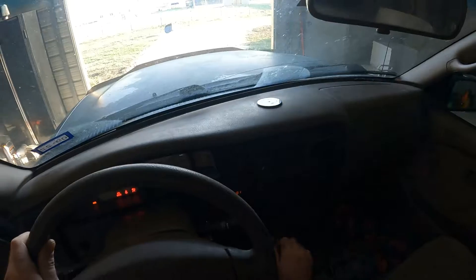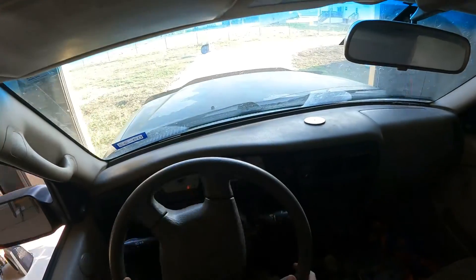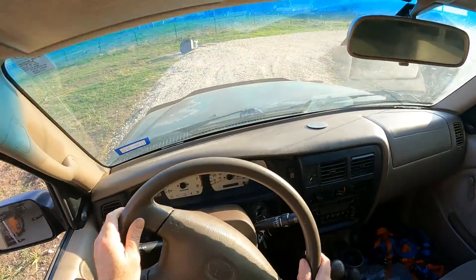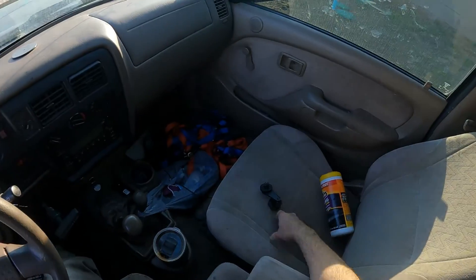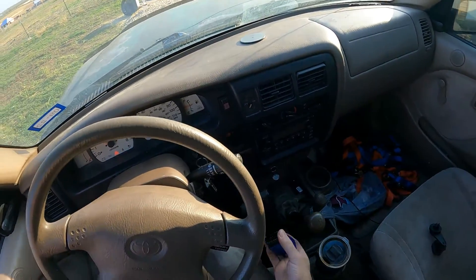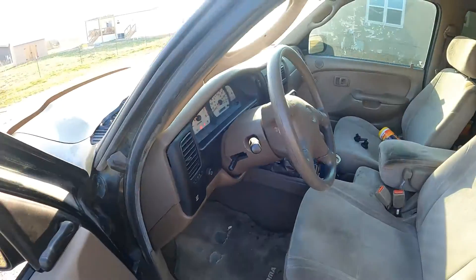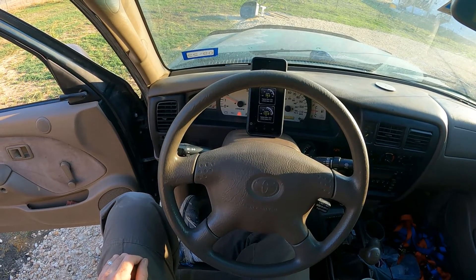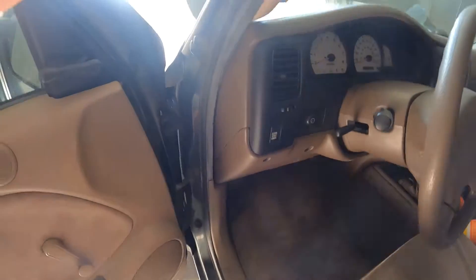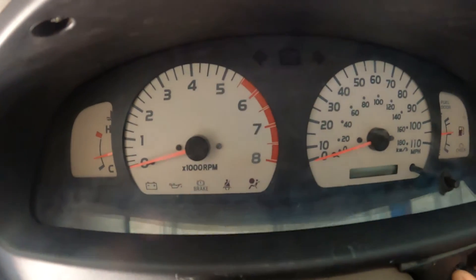Now to find out if we were successful. Pull out of the garage, let the engine idle, let's throw in our gauge. This does not appear to be very successful. After reinstalling, the temperature gauge still didn't work.